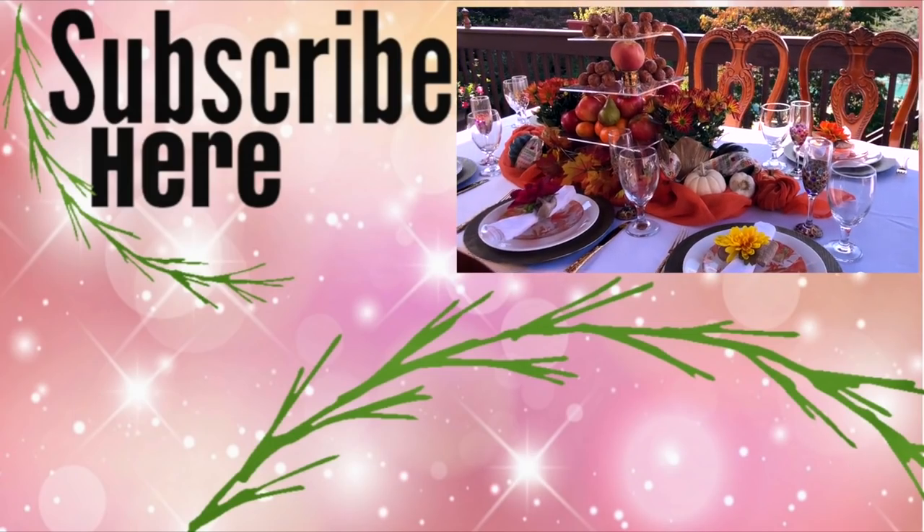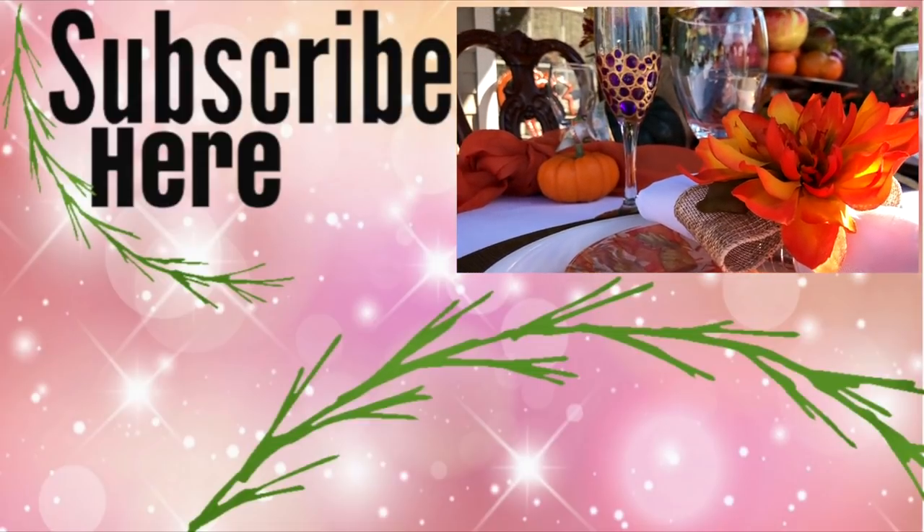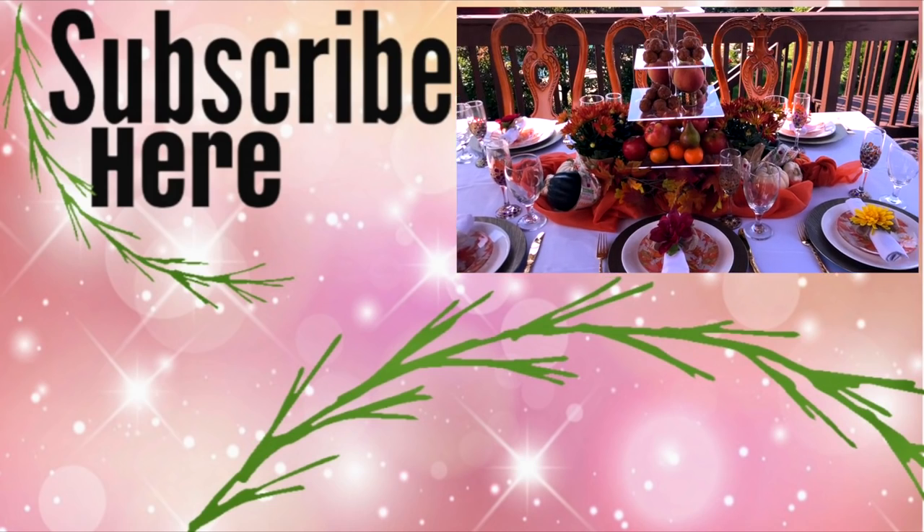Thank you all so much for watching! I hope you've enjoyed this video. If you did, please give it a thumbs up, consider subscribing if you're new here, and I hope to see you all soon in the next one. Bye!